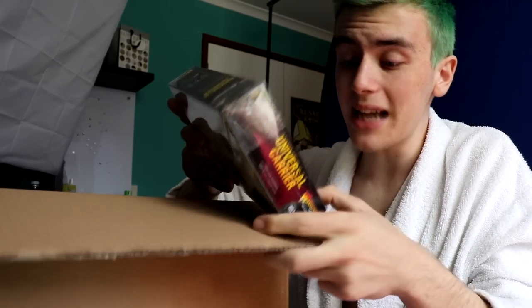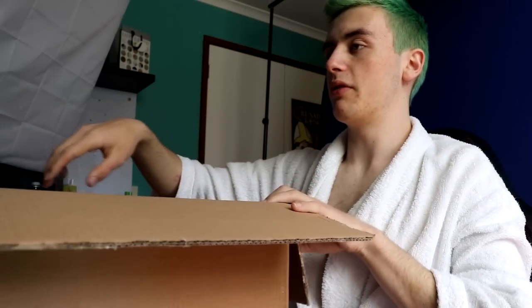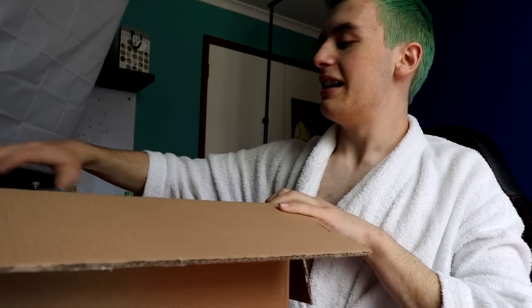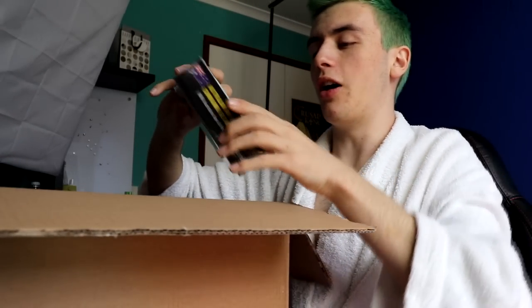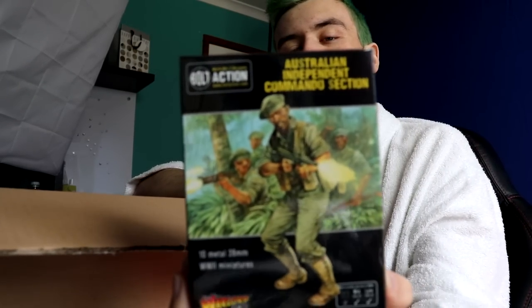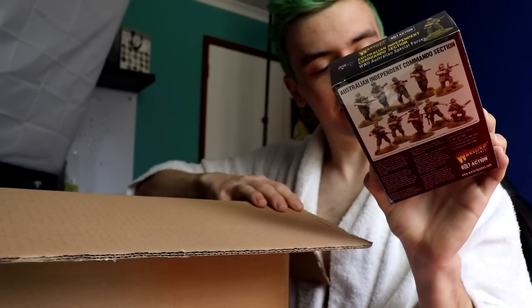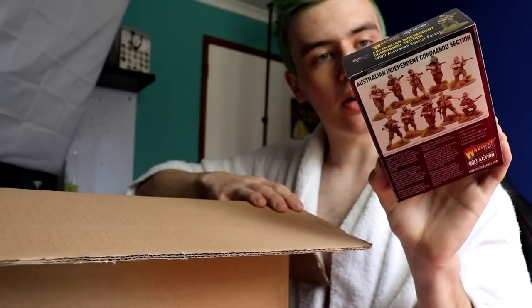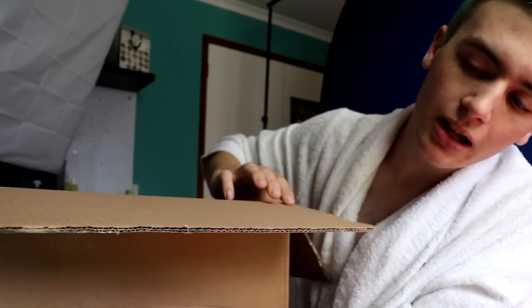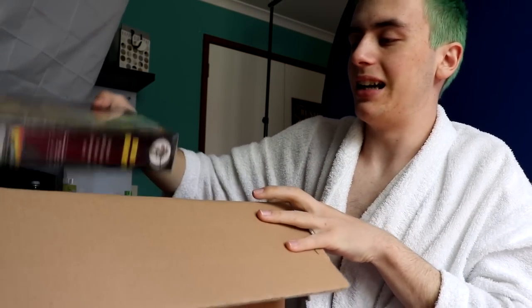You get damage markers? Oh shit, that's cool. Now, this is the only one I got for me. You can feel the metal - it's fucking heavy. The Australian Independent Commando section. These guys are mid and late era, because they're the commandos, not the militia. But I'm going to slowly build up a whole group of Australians. They're fun, they're cool.